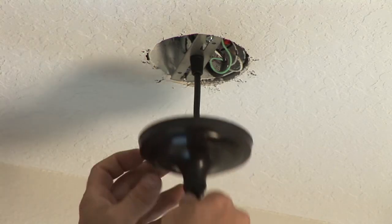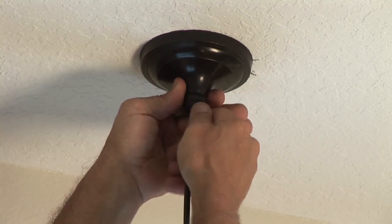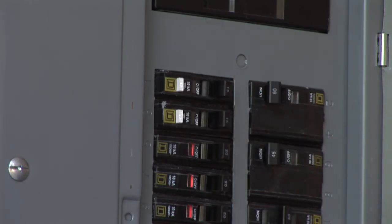Take the canopy, raise it up with the nut that comes with it, and screw it onto the stud, and there you have it. Energize the circuit, turn it on, and that is how you install a light fixture.